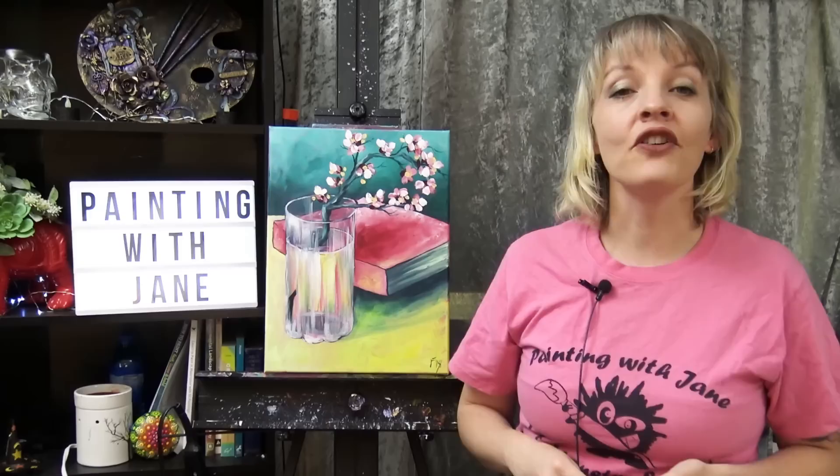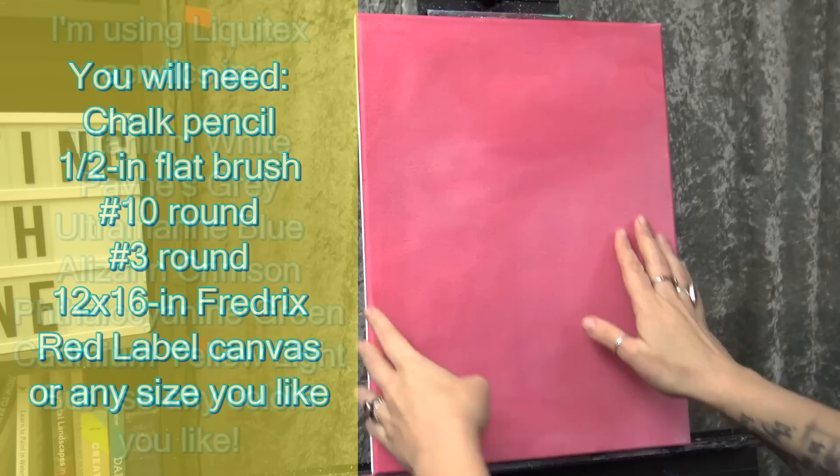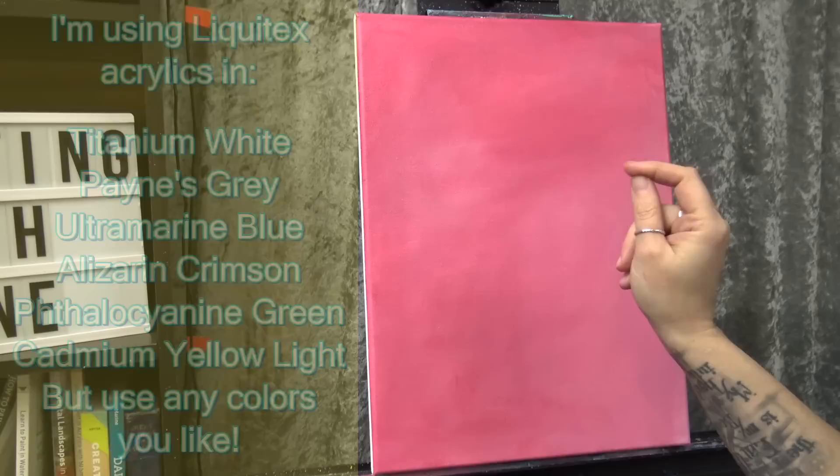Check out the video description below for a full list of materials for today's painting. Now let's get started. For today's painting I'm again starting with my 12 by 16 inch Fredericks Red Label canvas, and as you can tell I've already given it an underpainting — this is alizarin crimson and white at about a 50/50 ratio.